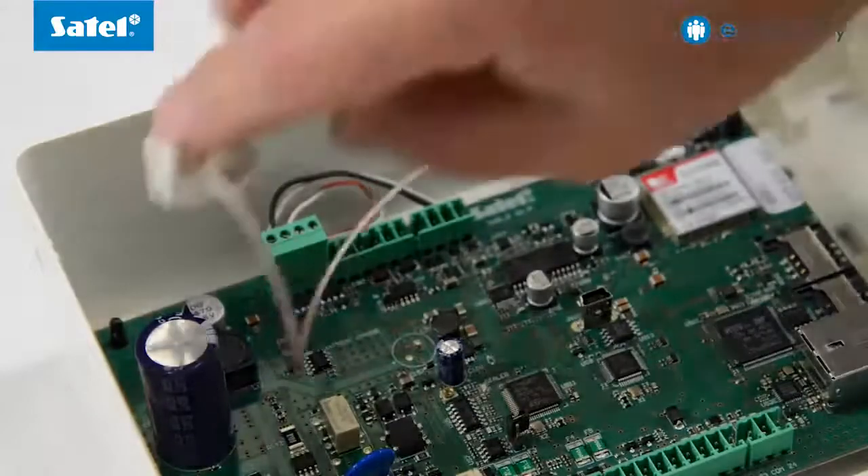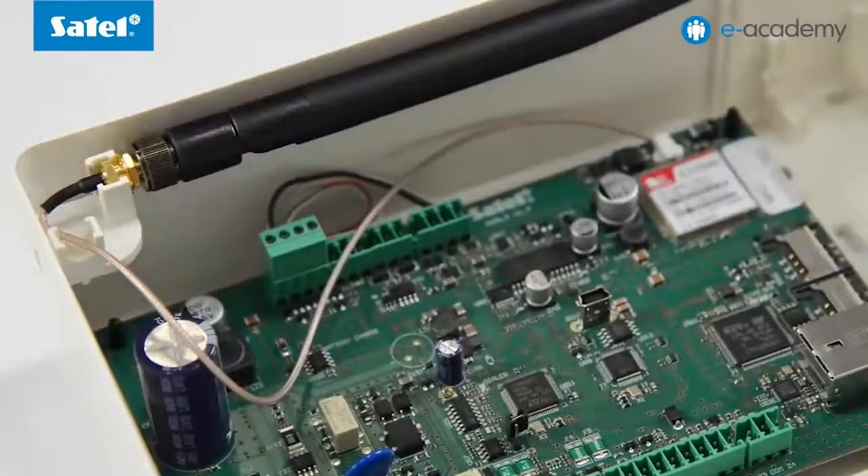Fit the antenna onto one of the two dedicated holders. For further details regarding the installation of individual devices, please refer to the manual included in the delivery set. This completes the installation of the components making up the kit you have bought.